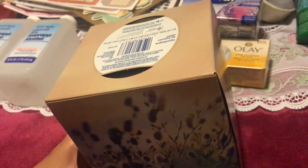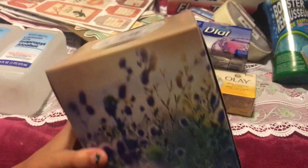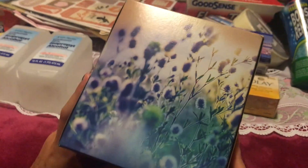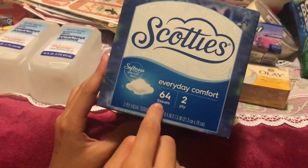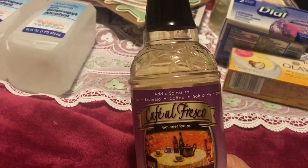We also got a tissue box again. I chose this design because I'm going to use it to make tags. We use tissues often so we always need to stock up, and I like to pick a design I can repurpose. There are 64 tissues inside.